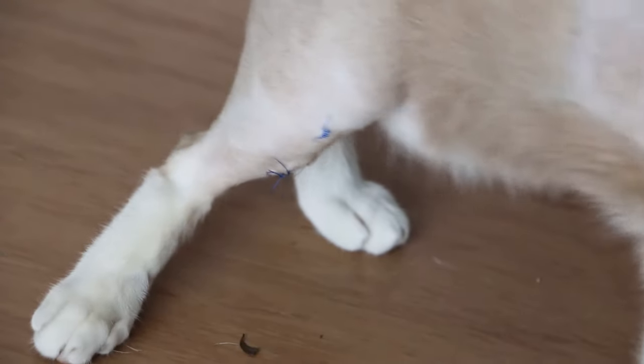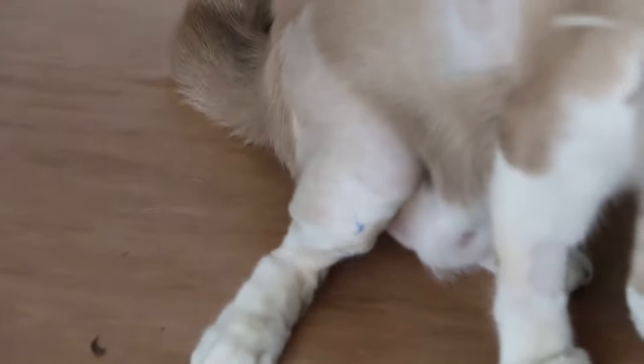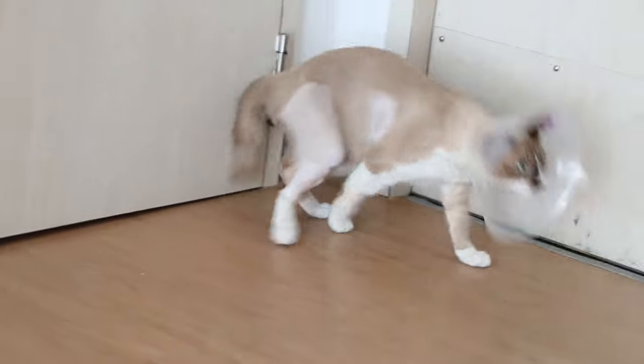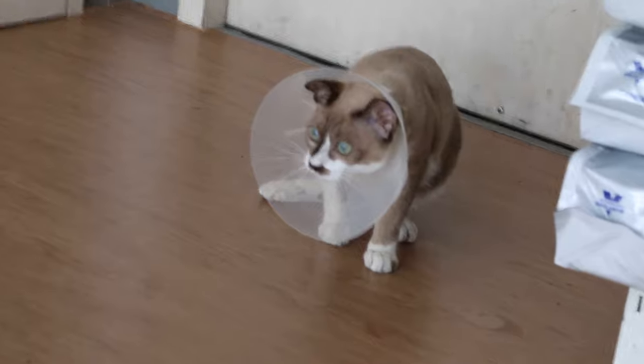The pin has not come up under the skin. Of course, it's not fully healed yet. You can see that he is able to put weight on it. The leg seems to be turning outwards.